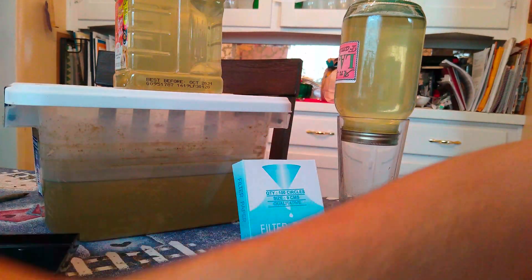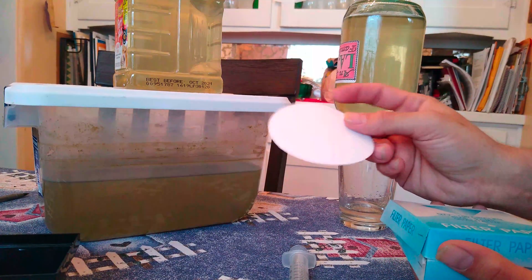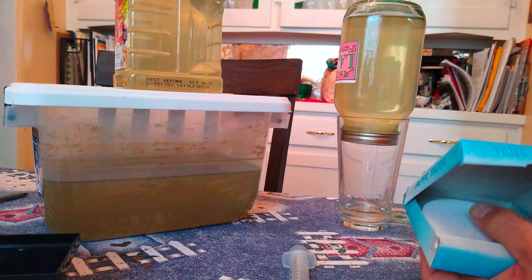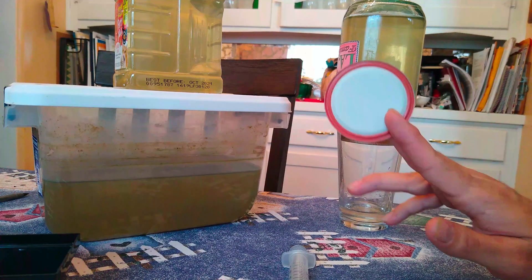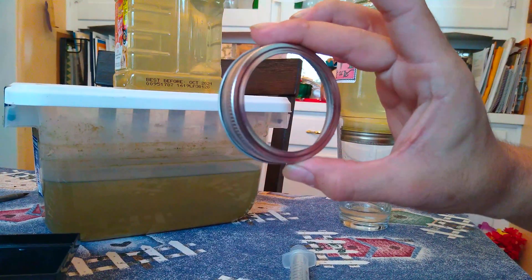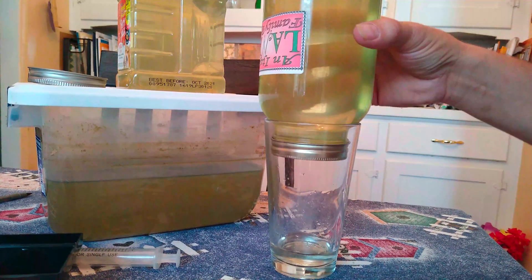The next step is I have some laboratory filter paper discs — these are 10 microns. To give you an idea, your average coffee filter is about 25 microns, so this is two and a half times finer. I cut it to size to fit inside a mason jar lid — I just take one of the lids, put it down on the disc, take a razor blade and cut it out, and it fits perfectly inside the lid. Then I screw the lid on. It's such a fine filter that this jar has been sitting upside down with the filter paper on it and it barely drips.